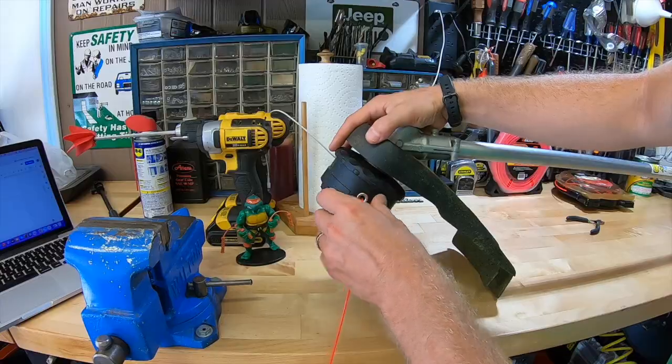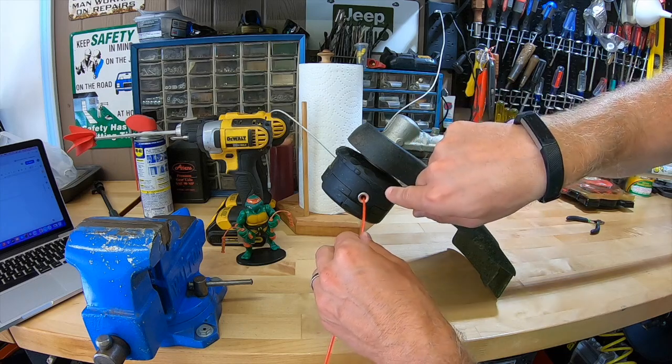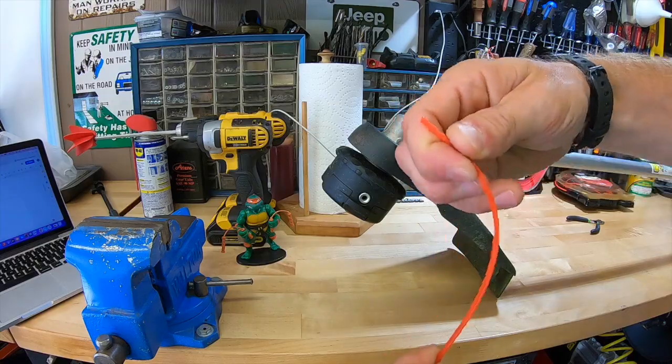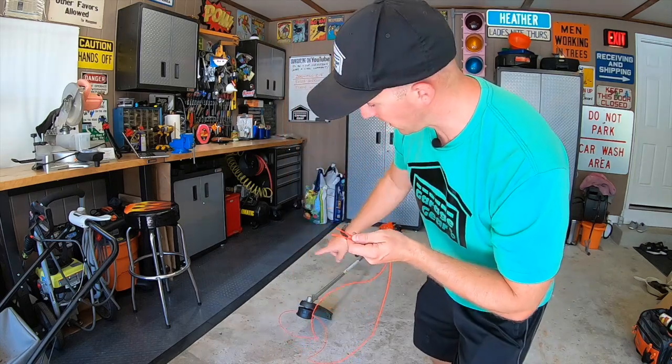Go ahead and snip off your line — that should be plenty. Next, stick your line through. If the line is jamming and won't go through, check that your arrows are lining up with your holes and make sure you have daylight going through. Also check your line for curves or bends — if there are any, just bend it straight. Pull the line all the way through.